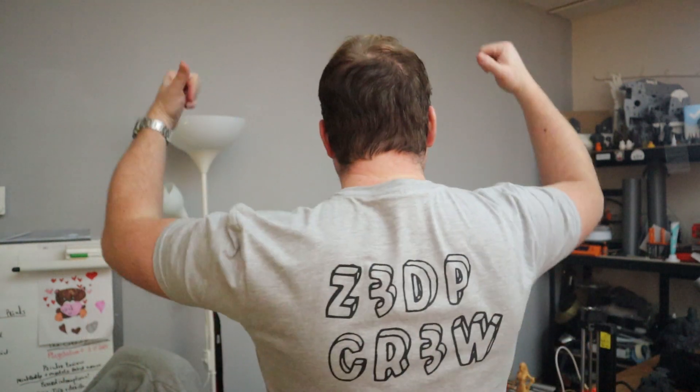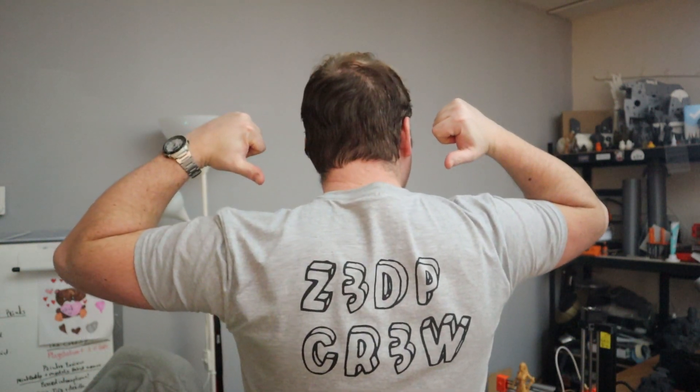Hello, Zachary here. Guess what? I've got a brand new t-shirt in the merch store ready for you to buy and of course to support this channel. As a little bonus, you get Z3DP crew on the back with the 3D as in 3D prints. Get yours today in the merch store — there are also some other things you can buy.